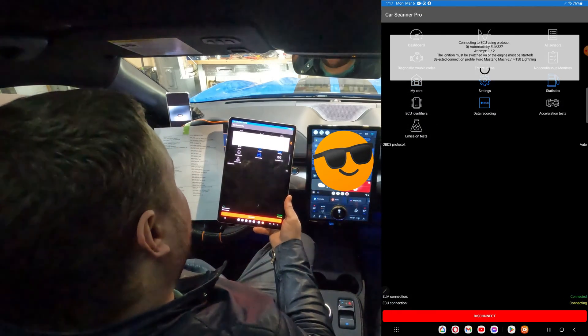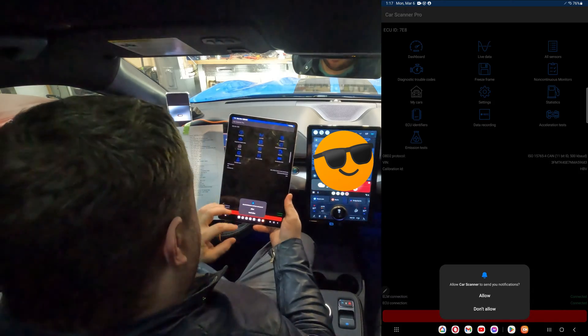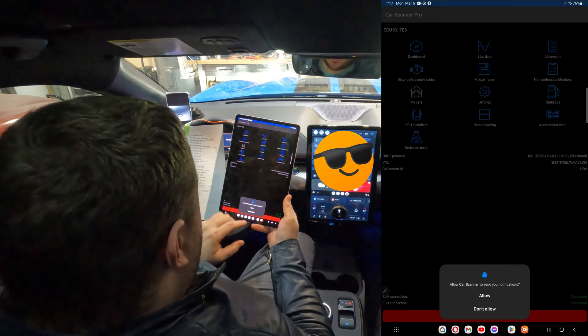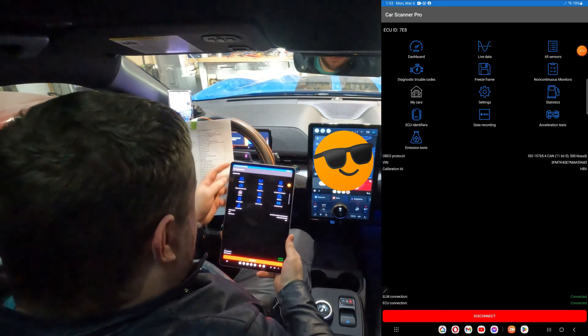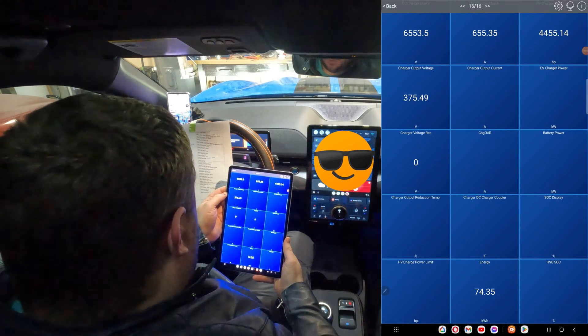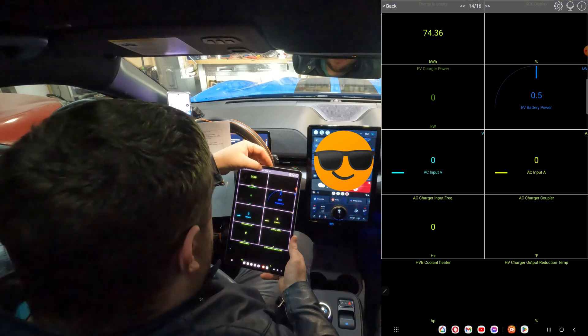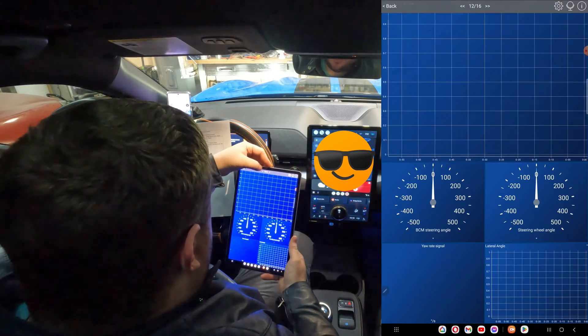This should automatically connect your OBD2 sensor. If it does not, try pairing it with code 1234. Check the Car Scanner notifications and allow those. Let's go to our dashboard. Car Scanner already sets you up with 16 pages of a ton of great information.